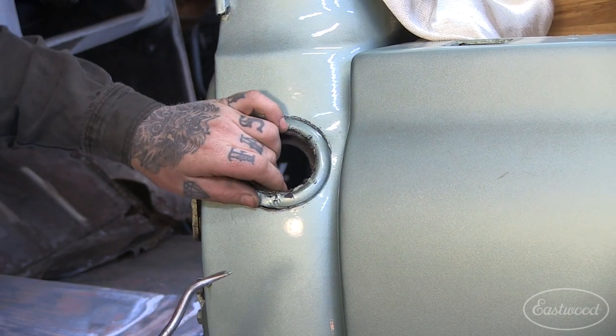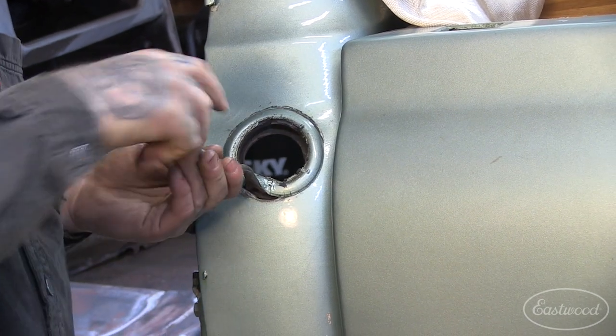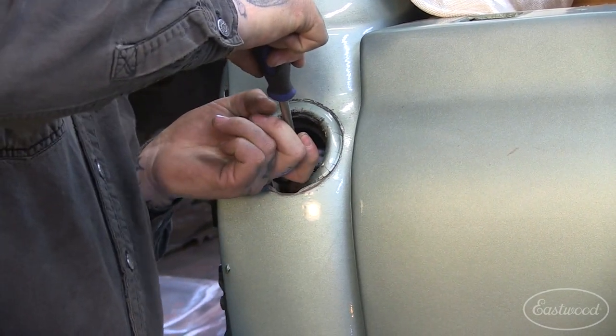Alright, so we're just going to remove this rubber first where the filler neck used to go, so that we can start sanding and see what is underneath all this old paint.